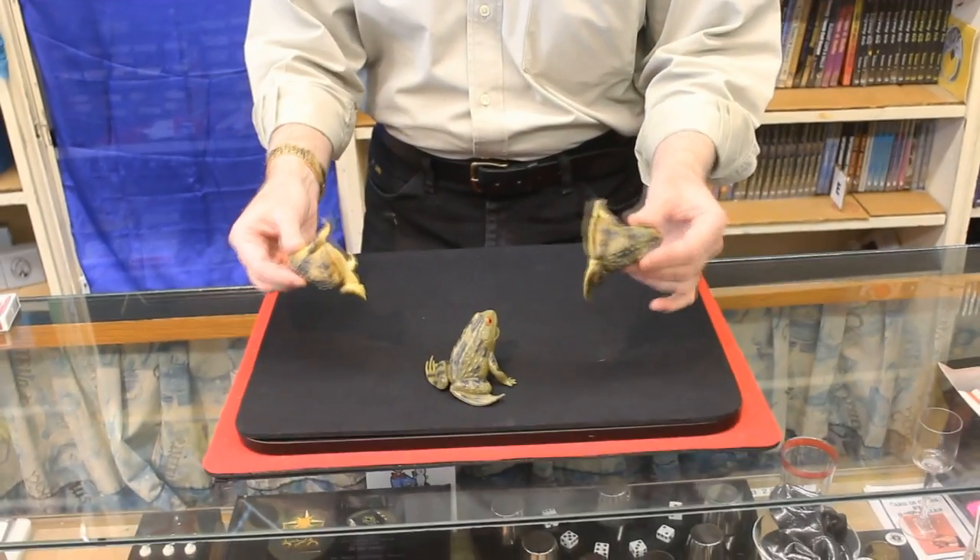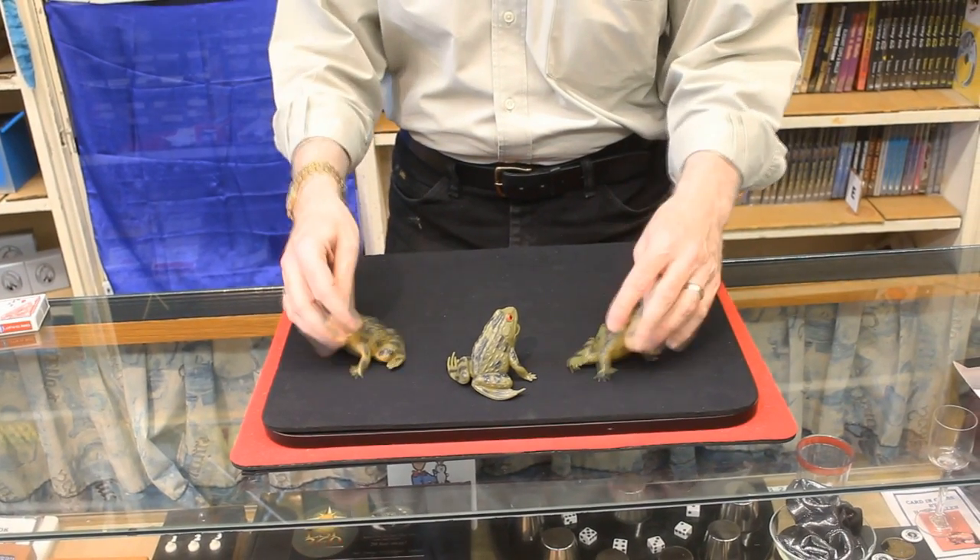There's a great little magic routine if you want to have a good routine with frogs. And these are vinyl, so they're made very, very well.